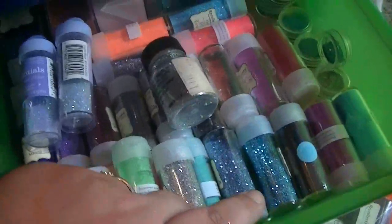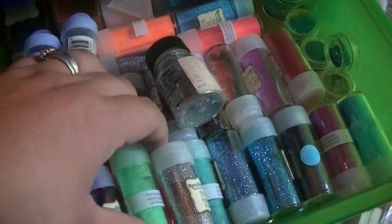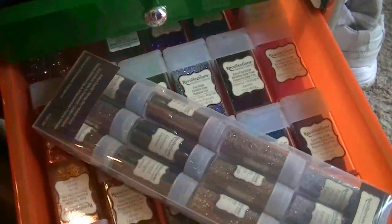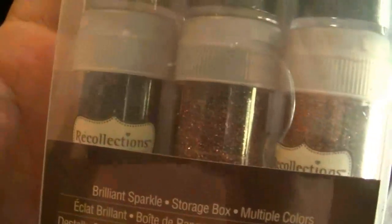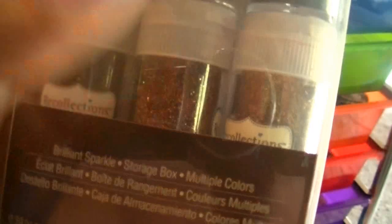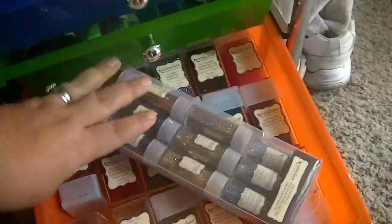My smaller containers are in the next two drawers, as well as these little guys from Recollections and Martha Stewart's — these are all my fine glitter and extra fine glitters. I just bought this one because it has the blaze mix in it, and I have a mix I want to use the blaze for. They don't sell the blaze by itself anymore, so I had to get the whole thing just to get that blaze.